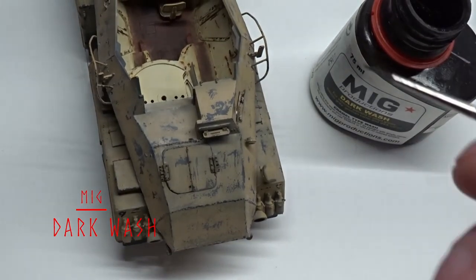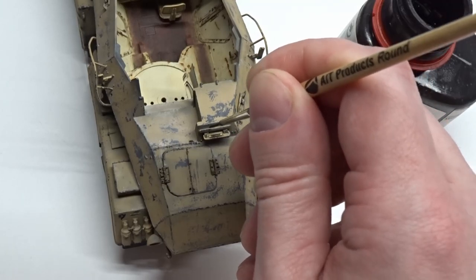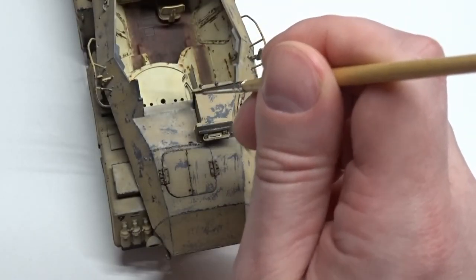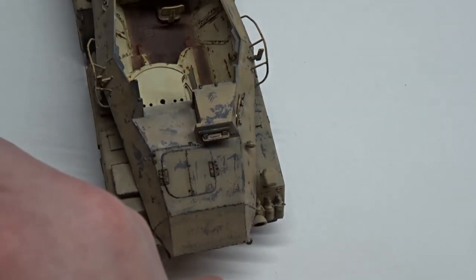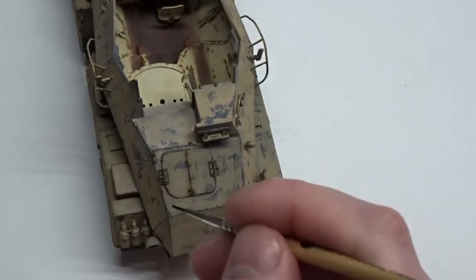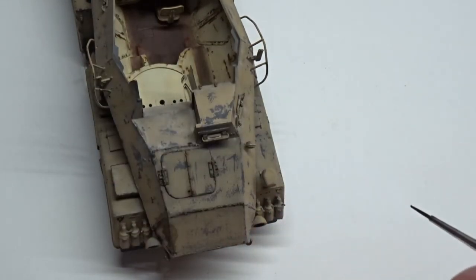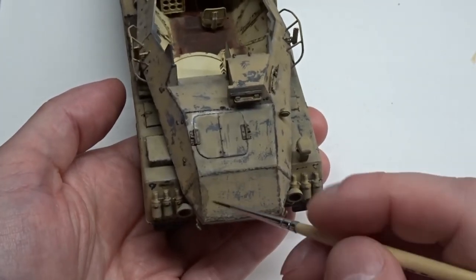Next step I'm doing is a pin wash with a dark wash. I like to use Abteilung 502 bitume oil for this. For the pin wash I'm going to hit all the recessed areas and around any raised detail. Don't worry about being a little messy with this — you can always go back later and clean it up. Any mistakes or areas you don't want can be easily cleaned up with a brush moist with odorless thinner.